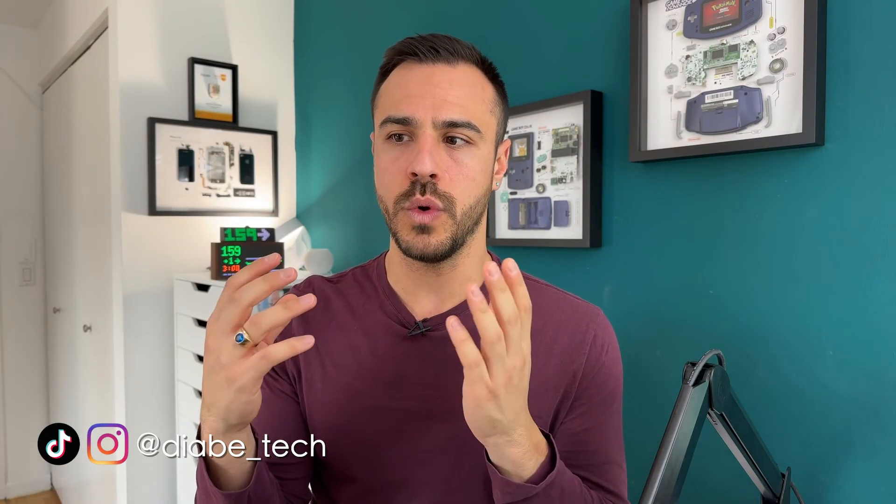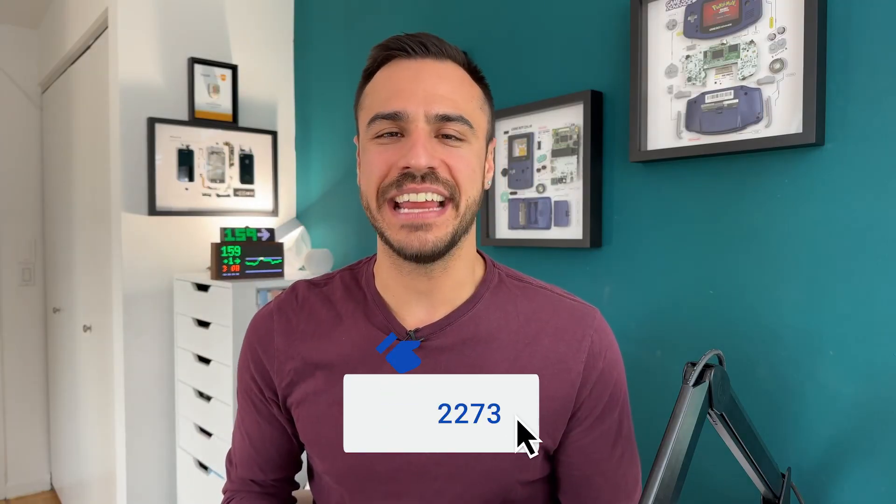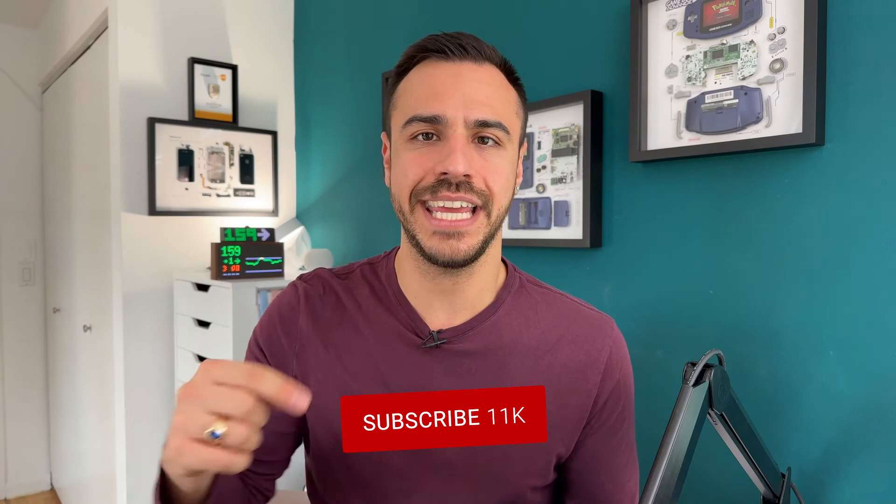I hope you learned a ton about the Dexcom G7. I know it's been such a helpful device for me. I love using it. I compared it to the Libre 3, which I also loved, and if the Libre 3 comes to closed loop, I would consider it. If you have any questions about the G7, let me know in the comments. Give this video a like, subscribe to this channel, and click the bell for alerts so you know when my videos drop — every other Friday, sometimes every Friday. And every Monday there's a podcast here and on podcast platforms. I'm Justin — see you later.